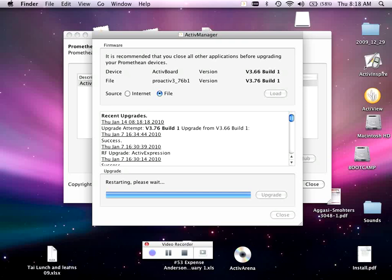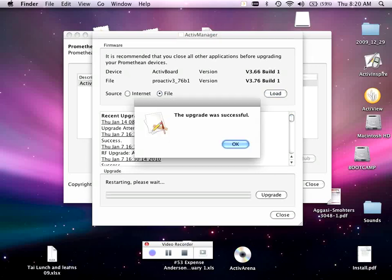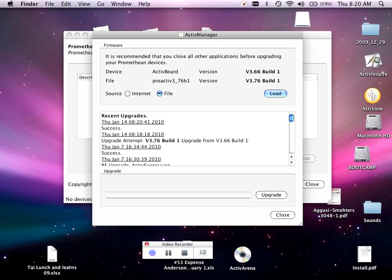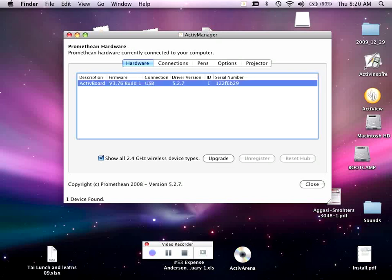You'll see the blue bar running across — it says Restarting. When it's finished, it's going to ask me to unplug the power to the board and then replug it back in. Go ahead and unplug the power and plug it back in. You'll hear the board do the beeps, then select Yes. It says the upgrade was successful — hit OK and Close. The board will show up in just a second, and now my firmware says 3.76, so the upgrade was successful.